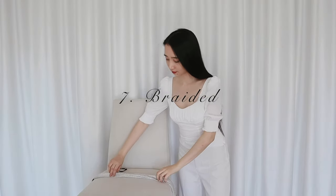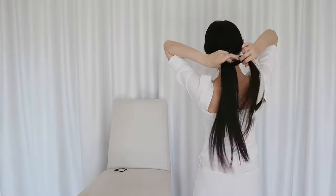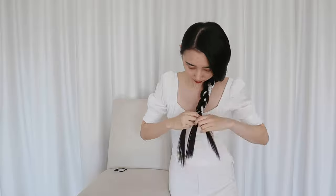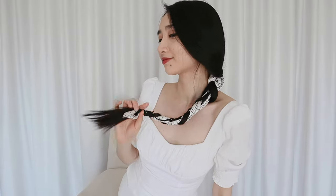You can also braid the scarf into your hair. I'll loosely tie my hair with the scarf and divide my hair into three parts like how I would normally braid my hair, except now the scarf is braided into it. Then I'll secure the braid with an elastic. This actually makes me look like I have more hair because now there's literally a scarf in my hair.